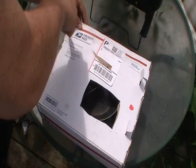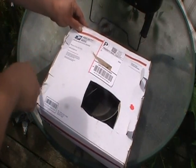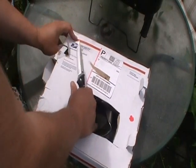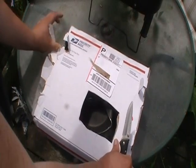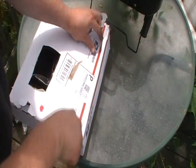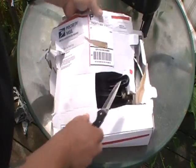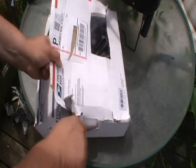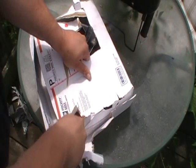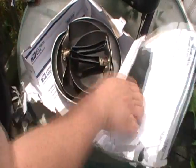You know what, hell with it — let's get a knife. It'll help. I never know how to open up these priority boxes. Just cut right through here. Yeah, there's two or three pans in there. All righty then.